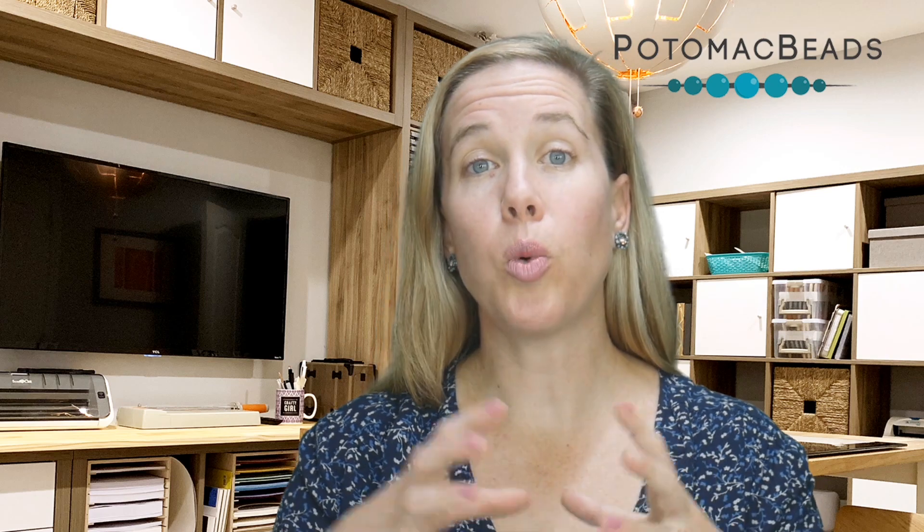Hi, I'm Allie with Potomac Beads. Join me in learning some bead embroidery featuring the Comet earrings. We're going to be working with a cabochon and expanding from that cabochon, showing you how to include things hanging down as well as how to do the backing and sew to the foundation. If you need any materials, make sure to check out the links to shop with us online. Gather up all your supplies and let's get started.